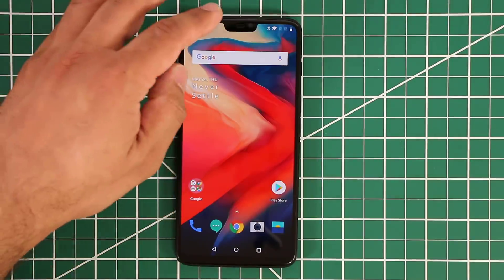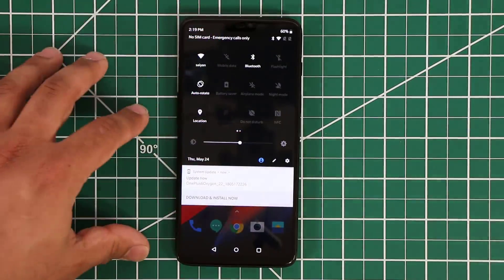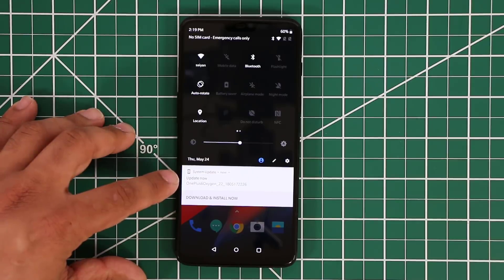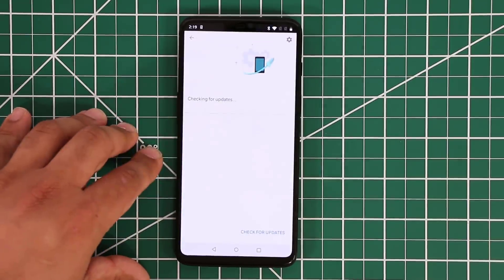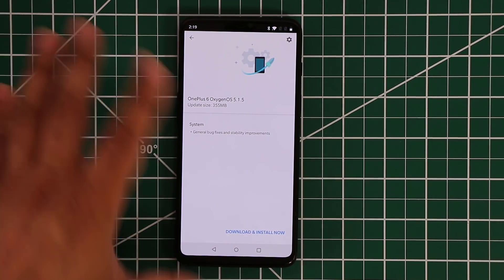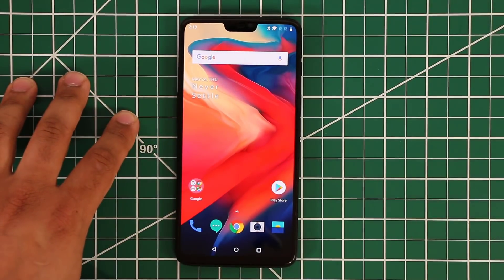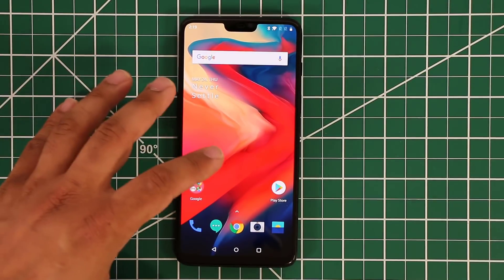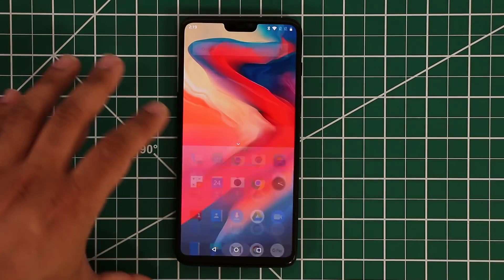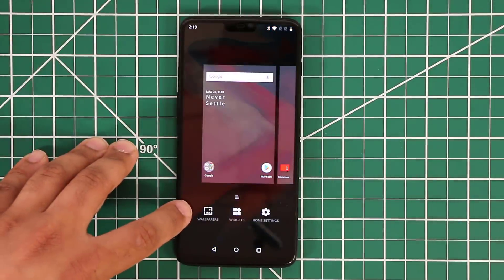It's adding the finishing touches and there we have it — the main home screen of the OnePlus 6. Let me quickly adjust the brightness. There's already a system update available — just general bug fixes and stability improvement, so we'll skip that. Let's go to the app tray — this is Android 8.0.